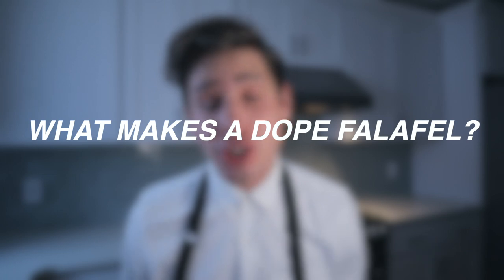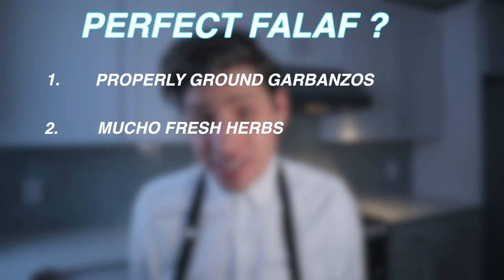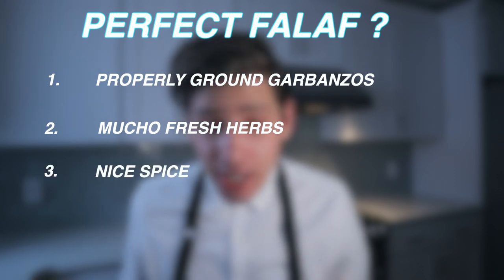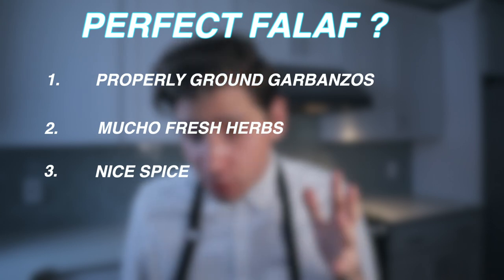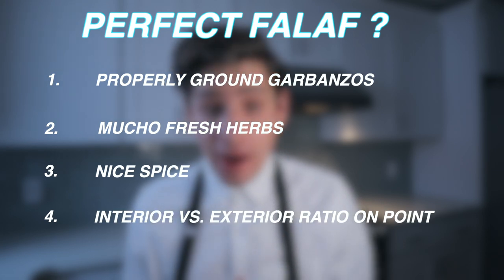Before we get started, we need to answer that old question: what makes a dope falafel? In my mind, it comes down to four things. Number one, properly ground garbanzo beans. Number two, tons of fresh herbs — there's a reason I said herb-packed in the intro. Number three, gentle warm spices — mama bear amounts of cumin and turmeric. Number four, the interior-exterior ratio on these falafel balls has to be just right. We're looking for a bunch of crunch, but not too much. If you've got those things, you've got probably perfect falafel. That's the what — let's get into the how.